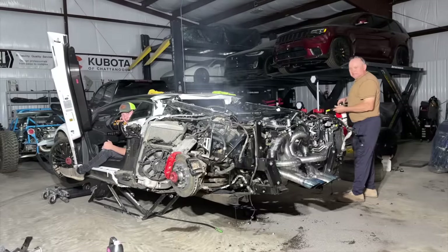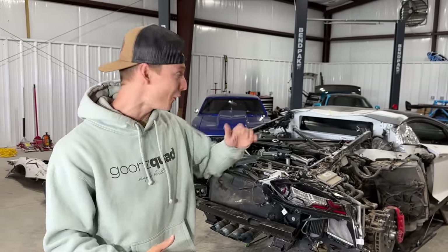What is up guys? Welcome back to the channel. So today we're going to continue working on our brand new build, the Lamborghini Aventador SV. As you guys can tell, it's had its fair share of damage. The sucker was rolled over, smashed in the rear, and it rolled clean into the Goon Squad garage where we're going to rebuild this thing and it's going to look better than ever.